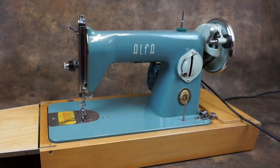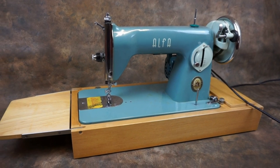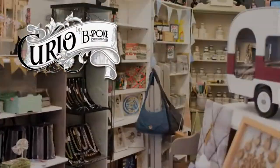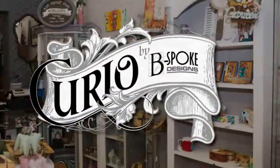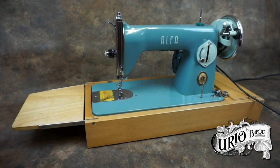This is an Alpha 50, believed to have been made in the early 1960s in Spain. The design of the Alpha 50 is based on the Singer 15, as were many sewing machines at the time. These became known as Singer 15 clones.